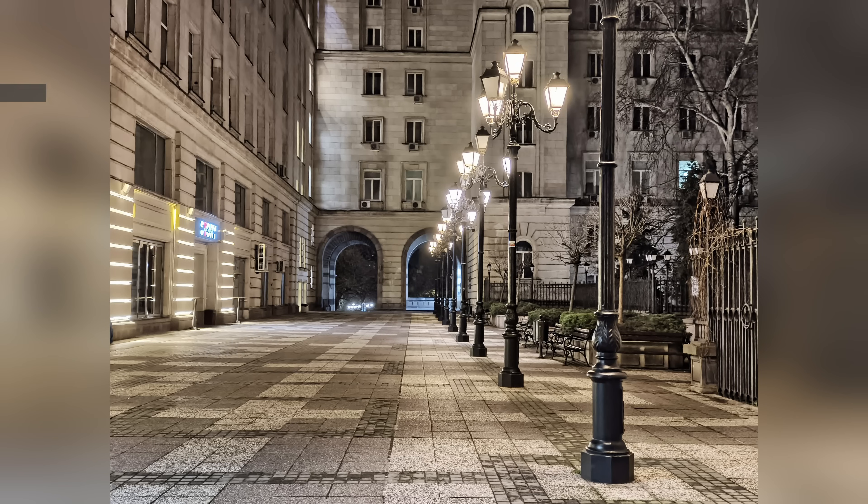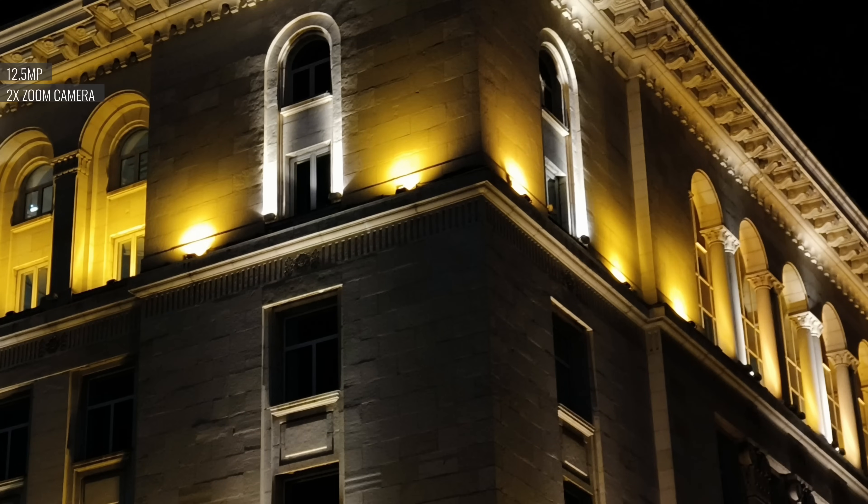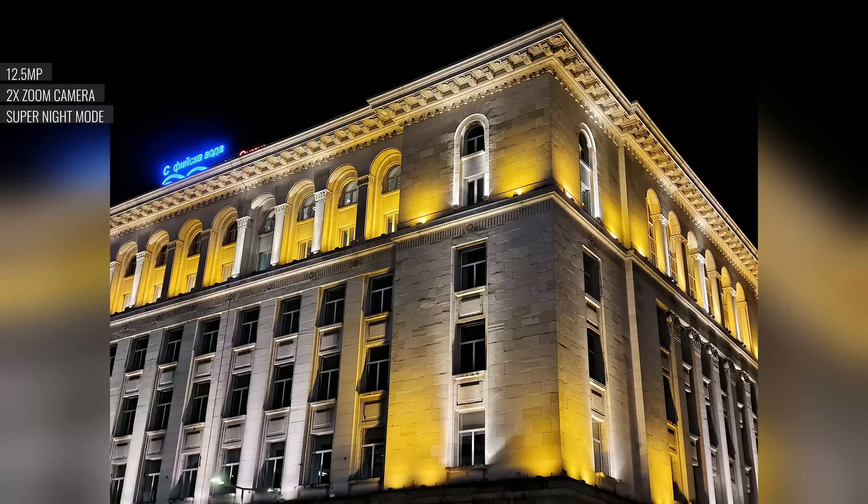Enabling Super Night mode will get you improved dynamic range, restoring those highlights and boosting the darker areas, though it smears some details and adds plenty of sharpening. Zooming at night gives you photos from the dedicated camera — no crops from the main cam. The detail level is respectable, but you again get dark shadows and clipped highlights. Super Night mode delivers the expected improvement in dynamic range with the trade-off of smeared details.